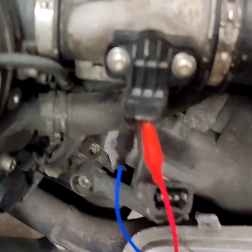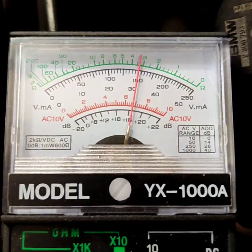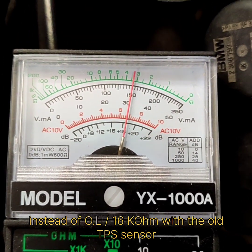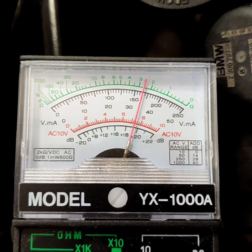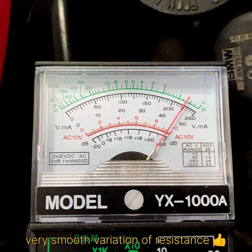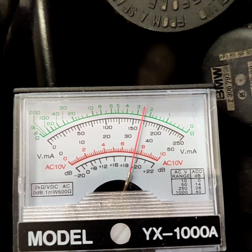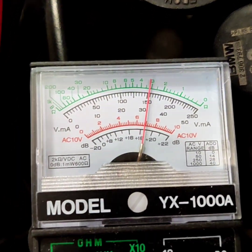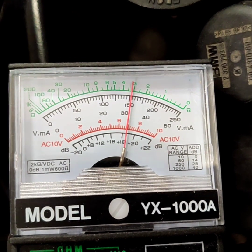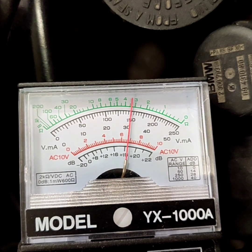So we installed the new one — very simple, you cannot miss. My throttle is fully closed, so I'm near 3-point-something kilo ohm. And I open the throttle and it's gently decreasing. This is fully open. I release it slowly and it's quite smooth. And if I open it and release — it looks nice.